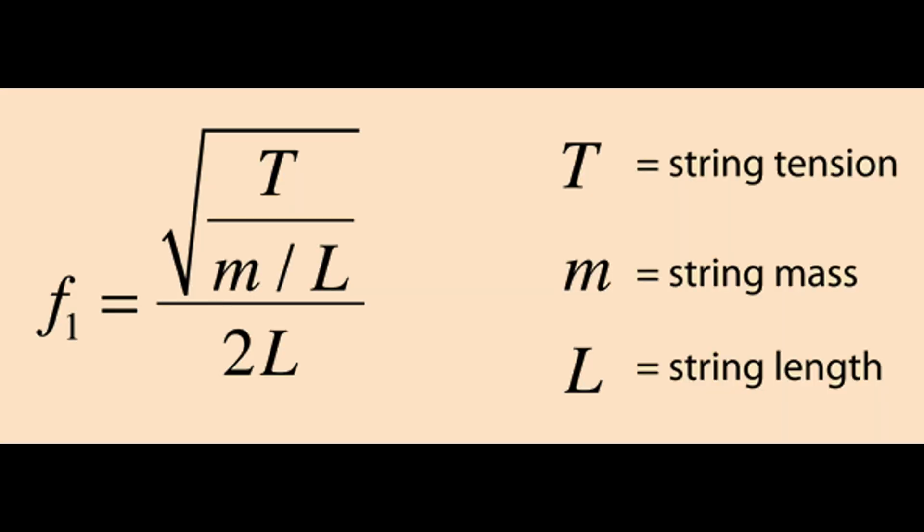So when you take that pickup and put it in a guitar, the strings are made from magnetic material, which means they will interact with the magnetic field of the pickup. The signal that you're going to get is based on the wavelength and frequency of the strings that are vibrating. Here's a formula that can be used to calculate the frequency of a guitar string. As you can see, it takes the string tension and thickness of the string into consideration, which explains why the low E string sounds different than the high E string.